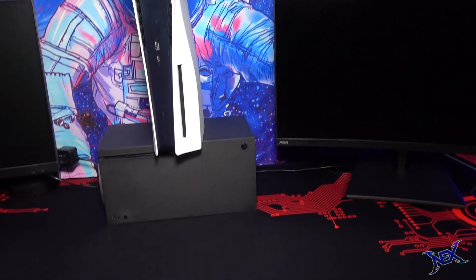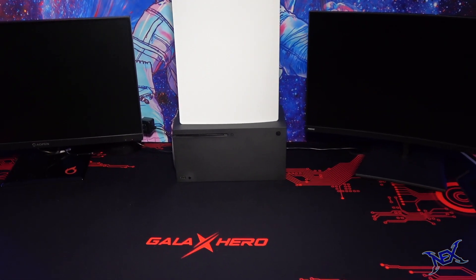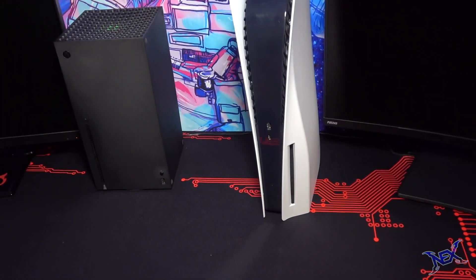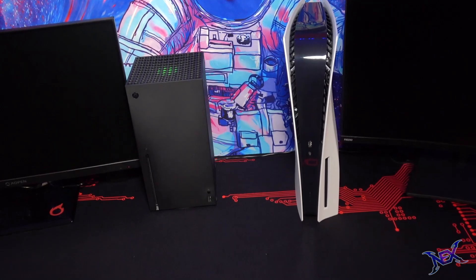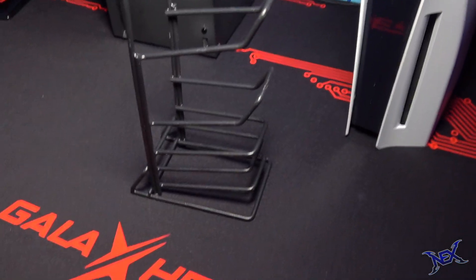And if you thought that arrangement looked bad, this one is even worse. So I just decided to stop playing around with these two awesome game consoles and just place them side by side standing up. As you can see, there's a gap between both monitors — that's the spot where I'll place the small tower. It's a controller and game case holder.